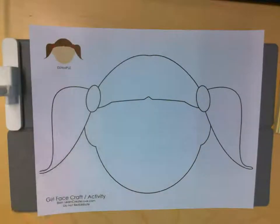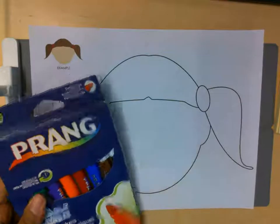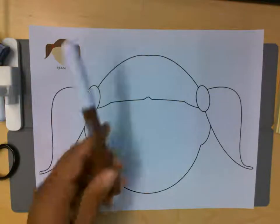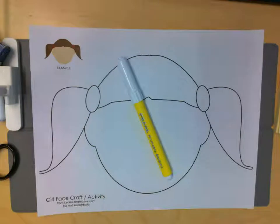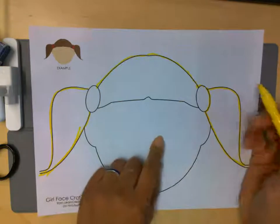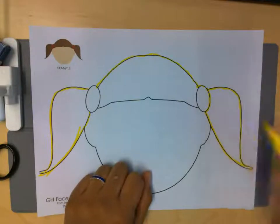The first thing I'm going to do is use my markers to color in her hair and her face. You have to make a choice — do I want her to have brown hair or yellow hair? I'm gonna go with yellow hair today. You could use markers, crayons, or even paint — whatever you want.